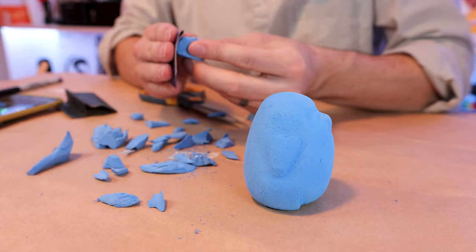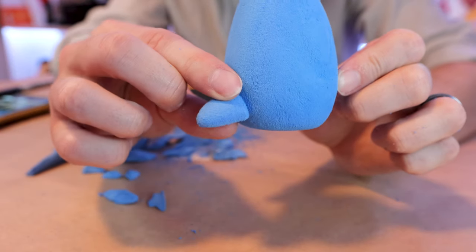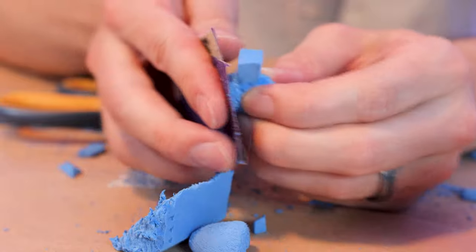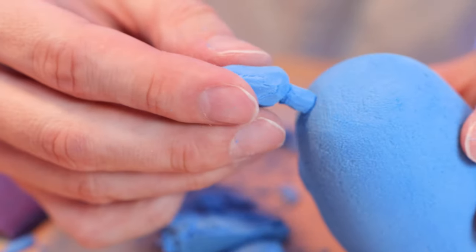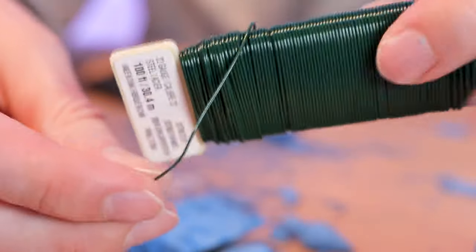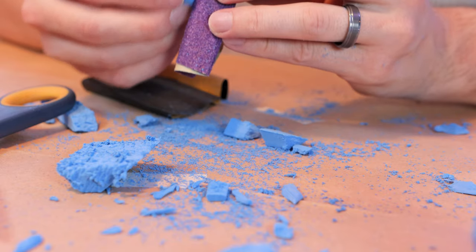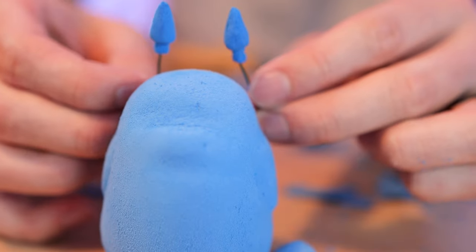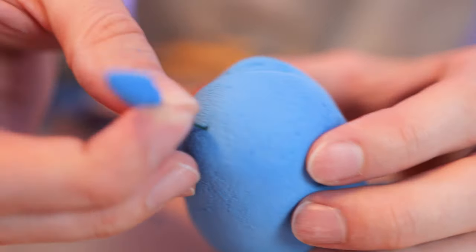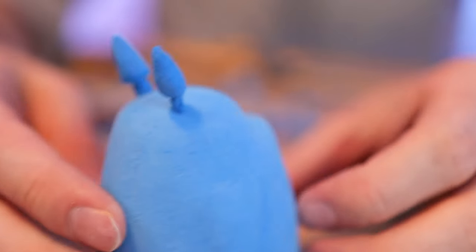Next, I'm going to be shaping Totoro's tail using the same process as before. Then we're going to be shaping Totoro's ears. Here I'm using regular gardening wire to put through his ears for more stability. Once you have the ears, you're going to want to use about an inch or so of that wire to push through the head of Totoro. After that, you should have your ears in place.